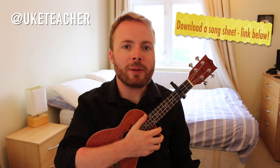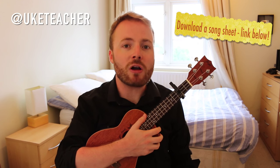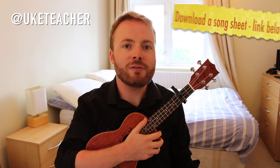In case you've never heard of the song before, I'm going to play you through a little snatch of it now to give you a rough idea of what it'll sound like when you've learned it.